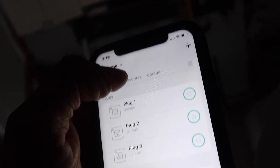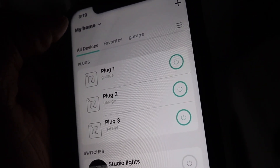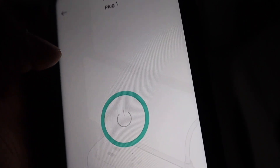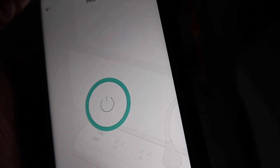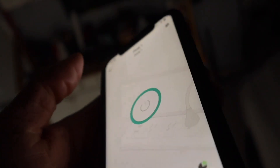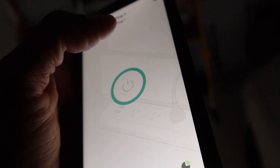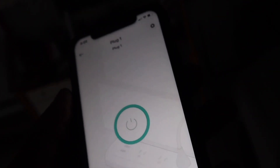On the app it puts each outlet in separately and labels them as plugs. You can set a schedule — the schedule is currently empty, we'll do that later. You can also set a timer, use away mode, and check the runtime.